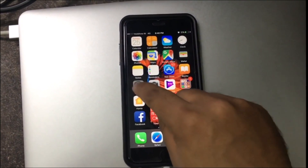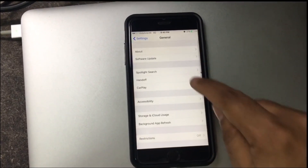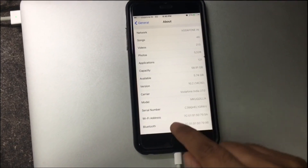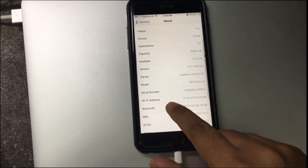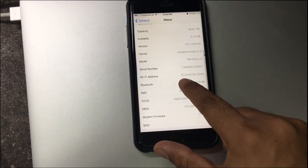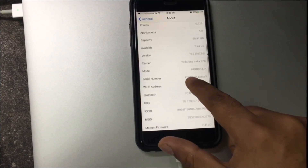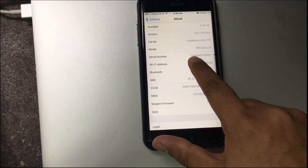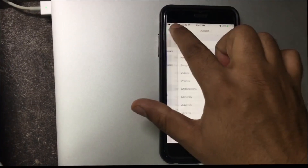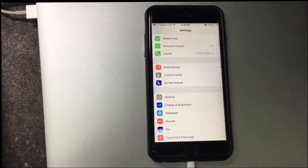Let me try and show the model number. I'll show you around — this is the serial number for iPhone 6s Plus. And that's where the problem is.